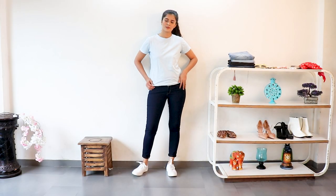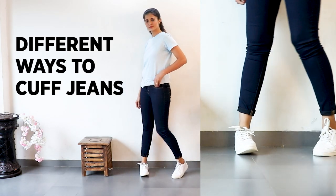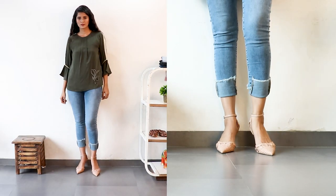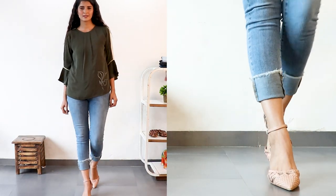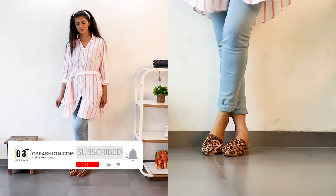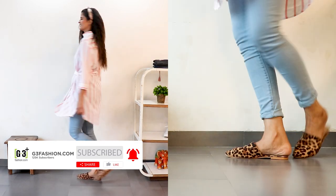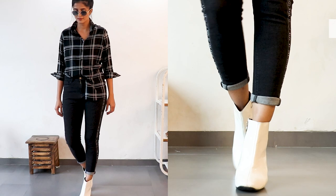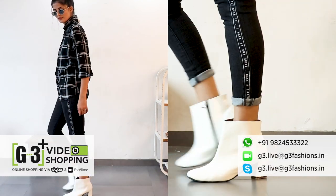So that was how you fold or cuff your jeans in different ways depending on your outfit look and the jeans you've chosen. I hope you liked the video. If you're new to the channel, don't forget to subscribe. You can also shop women's western fashion on g3fashion.com or use the g3dness video shopping service.